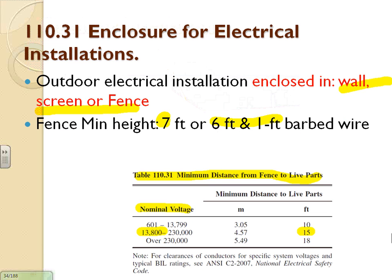The nominal voltage in that table is line-to-line — so 13.8kV is line-to-line. If they wanted line-to-ground they would say so. These clearance values come directly from the National Electrical Safety Code.